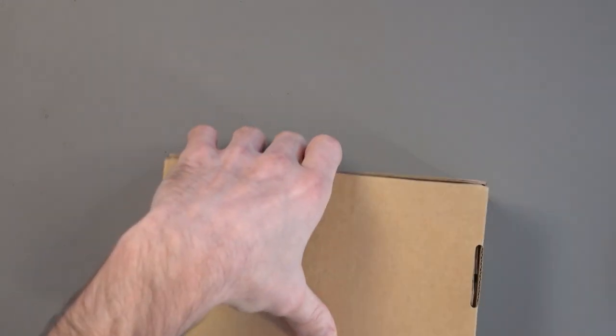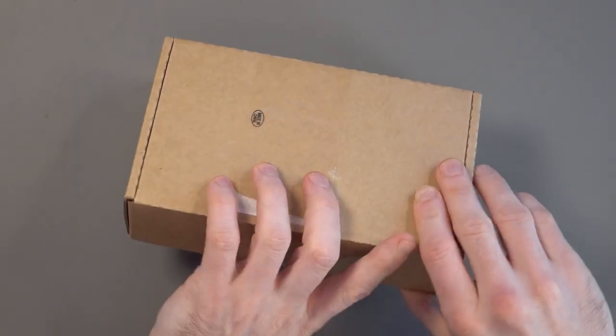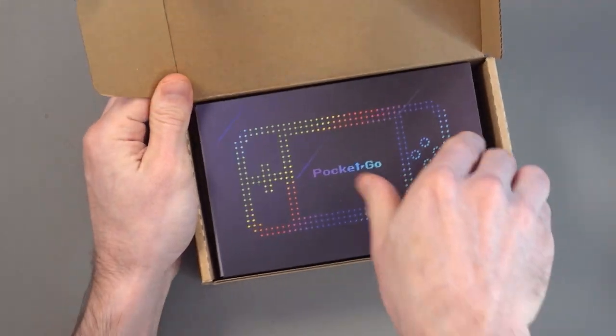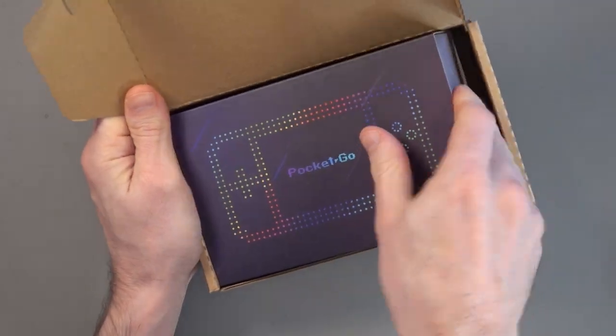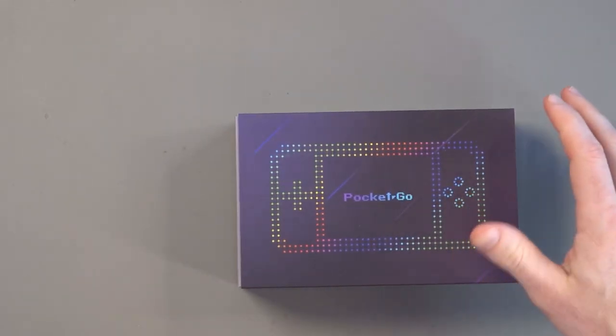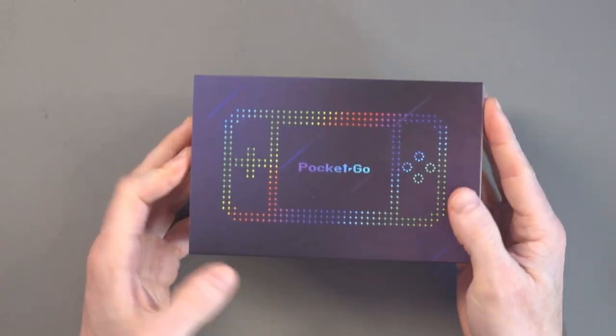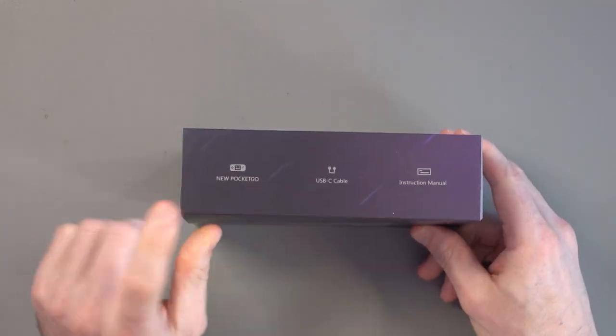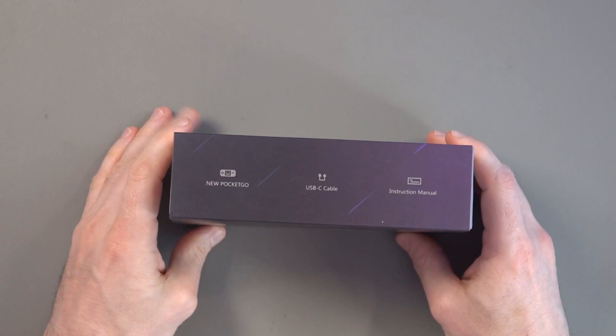Let's get this open and see what this is all about. So this is the box — quite funky actually, quite nice, I like that. On the box we've got 'Pocket Go', quite a nice display. It's saying it's the new Pocket Go, so that you know it's not the original.